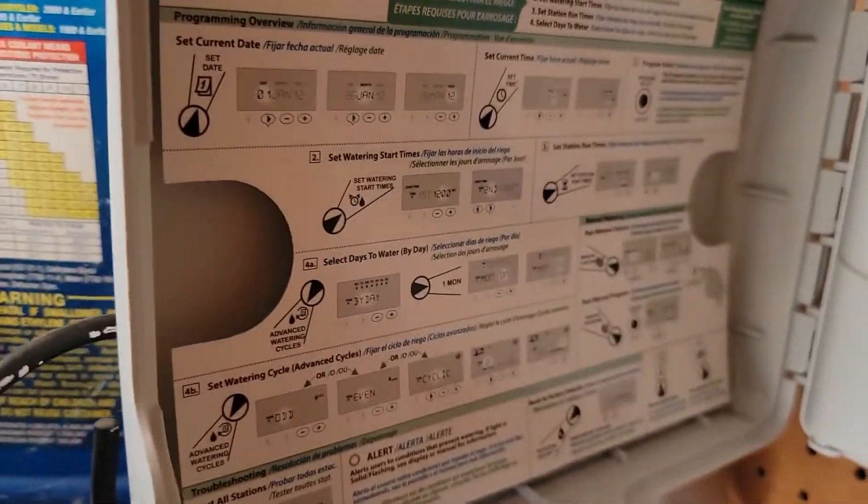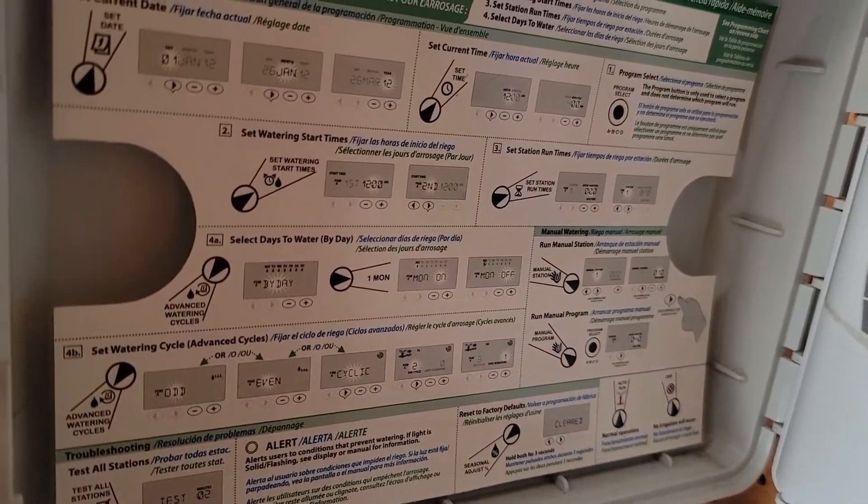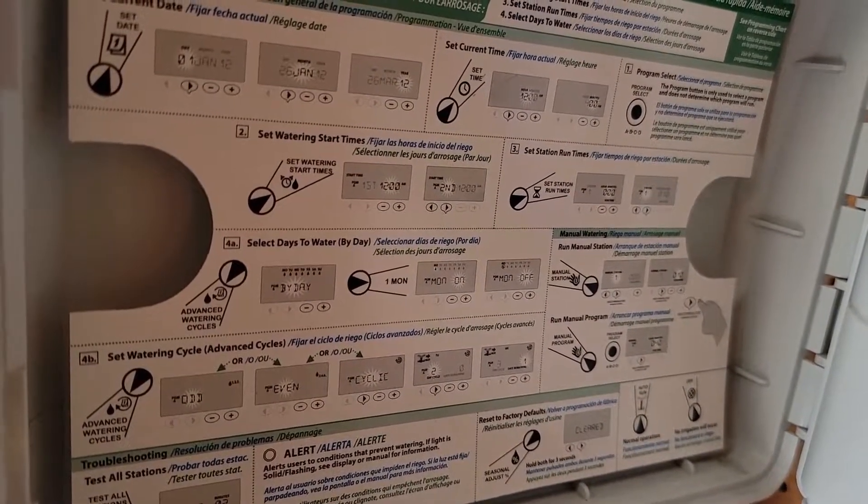There is an instruction sheet — it's kind of hard to see but it's there. Have a good day.